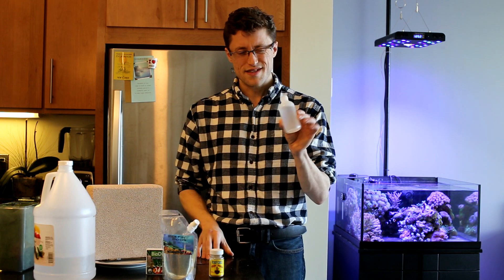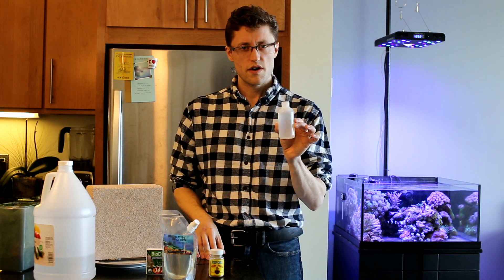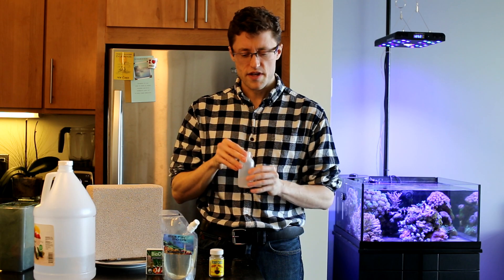To dose all that, I'm going to be using some tank water. I've already added the 5 ml of vinegar in here. So let's get started.